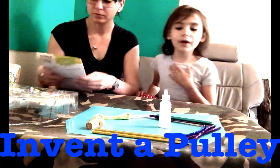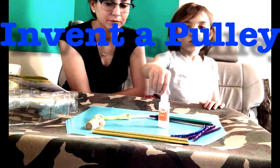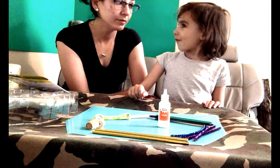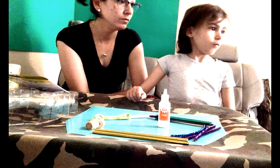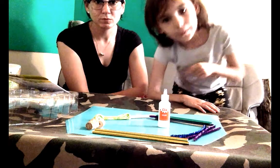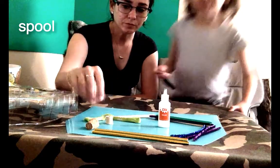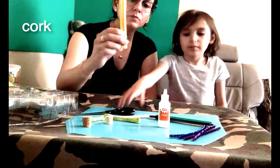Everyone's got a routine selection and everyone's got a bed. We need scissors too. Do you know where they are? In the kitchen, in the drawer. Don't run. Guys, I'll be way back. String. Spool. Cork. These things.